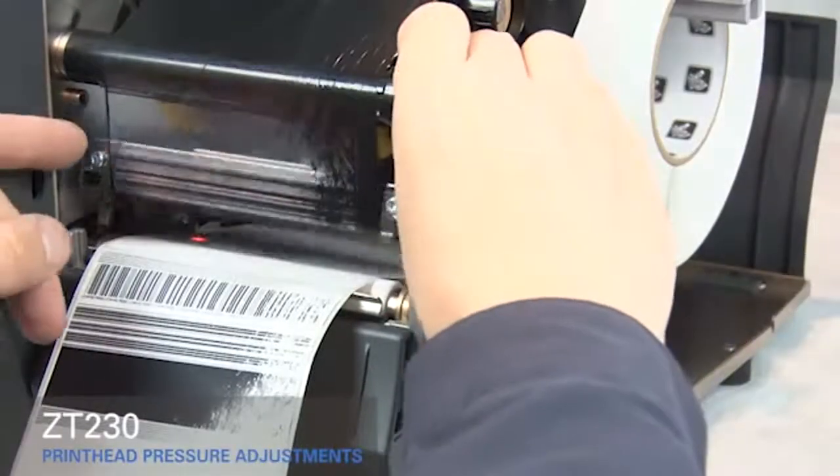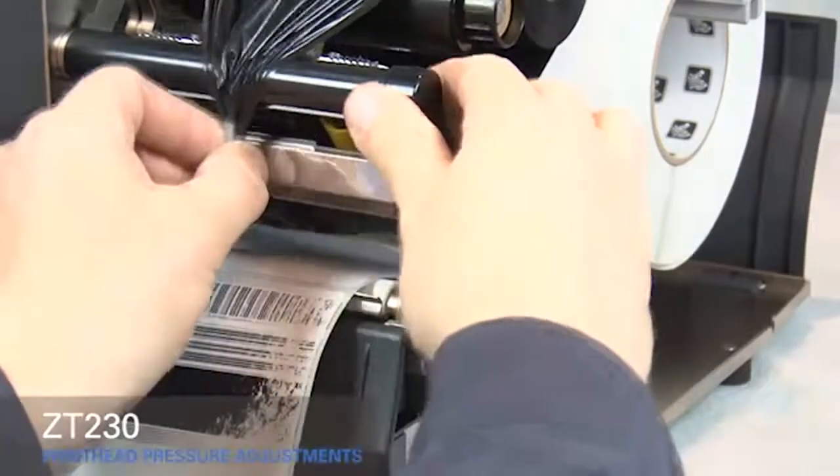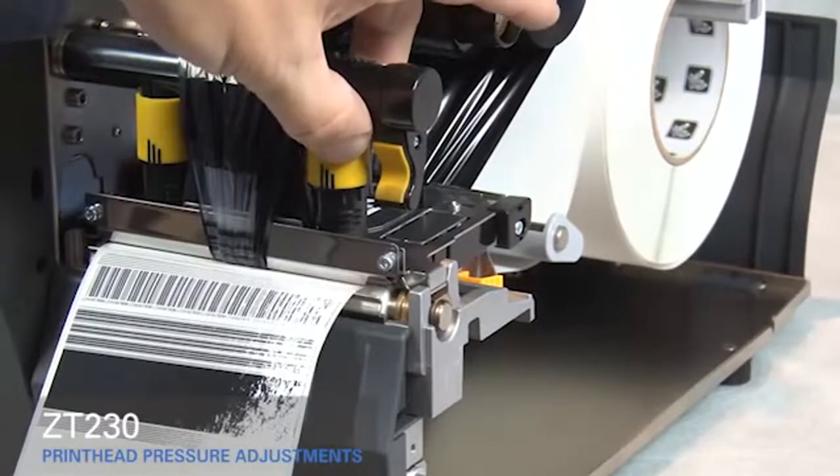Open the print head and move the ribbon out of the way. Close the print head. Adjust the outside toggle to the next higher setting.